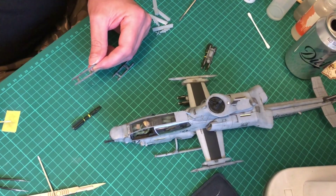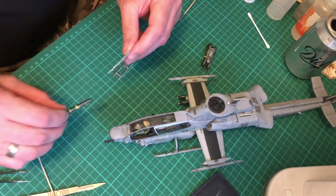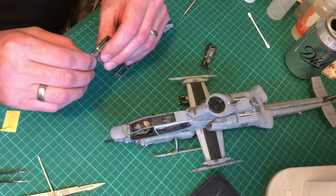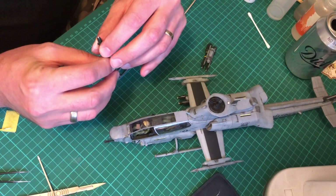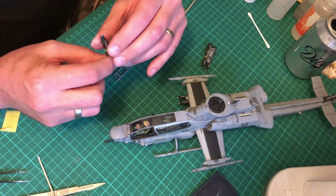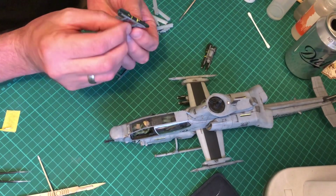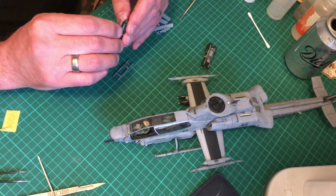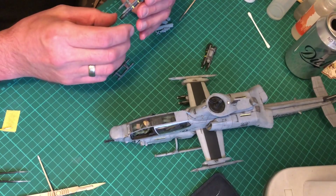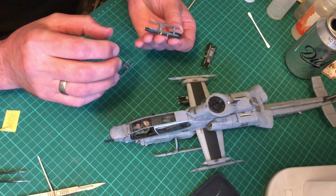Blob of super glue there and it's literally sticking it on. Although it's not going in its proper gap or proper place, it's okay - not mega, just okay - and I'm happy with that. So literally all I'm doing is gluing them on, making sure they're straight and attached properly and not on the piss like that one is.